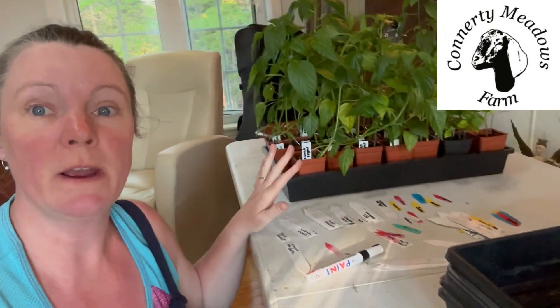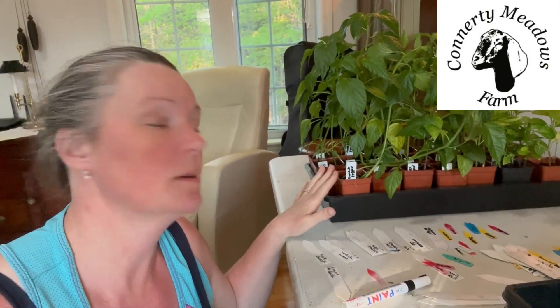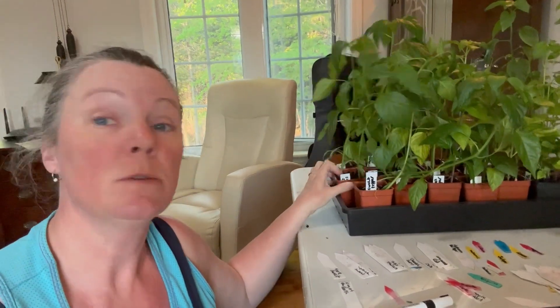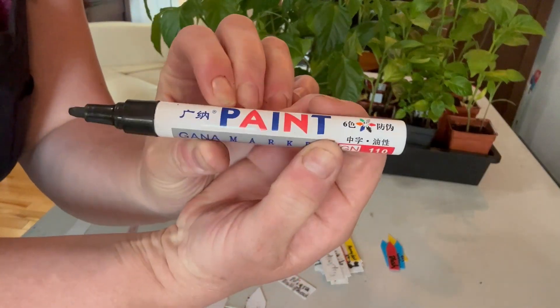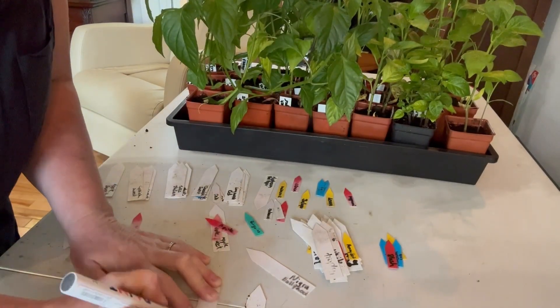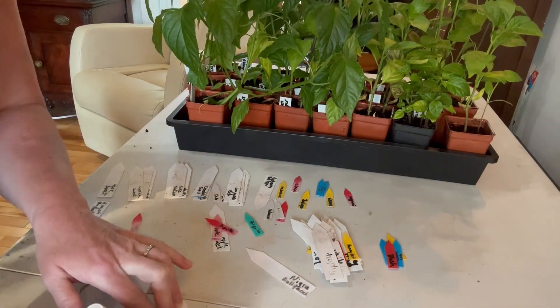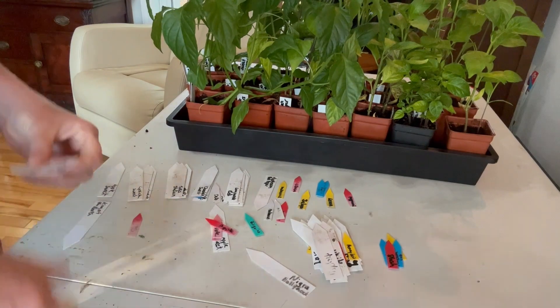I'm going to go ahead and write out all of the tags that I need. I've gone through some of the tags — if I can reuse them, I will. If not, I'm going to rewrite tags so that I have new tags for each of the pots. Because if you remember, when we planted these, we put two seeds per pot, so there's actually two peppers per pot and we need to separate these out. I like to do the tags ahead of time simply because I don't want to be trying to do the tags with dirty hands. The marker that stays on the best is this paint marker — I don't find that Sharpies will sustain their writing over the season, so that paint marker is the best one to use.